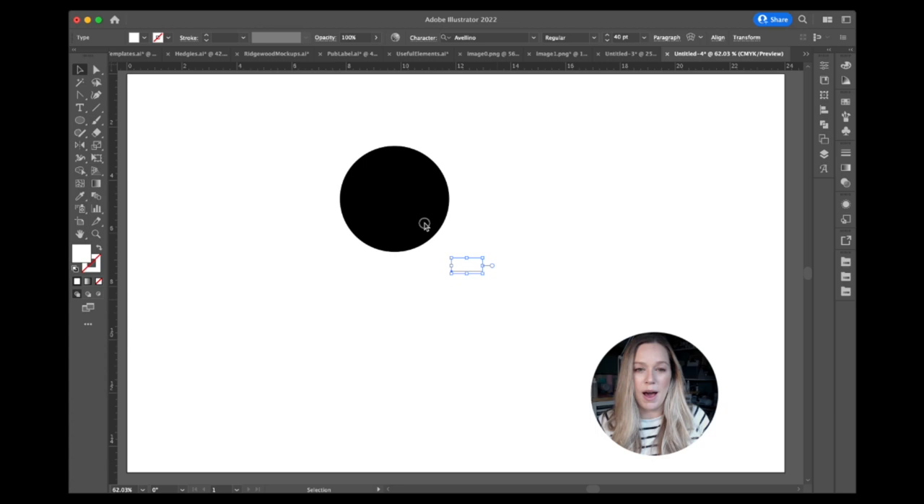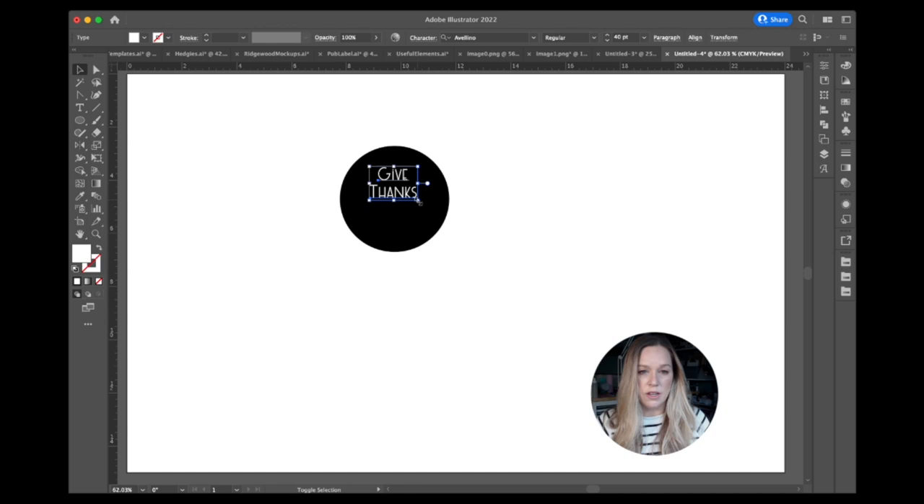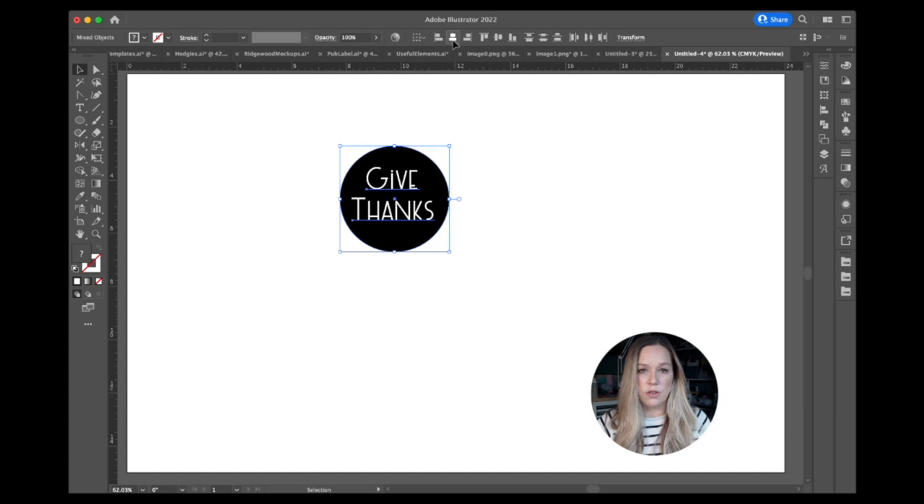I change the color of the word to white so I can still see my box when I drag it onto the circle. Then I copy it with Command C, Command V, and change the copy to say 'thanks.' I space them how I want, align them center using the Align menu, then resize them together by holding Shift and dragging a corner. I center both words onto the circle and like the way that looks horizontally.